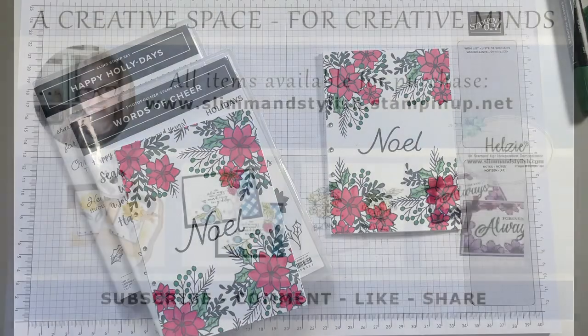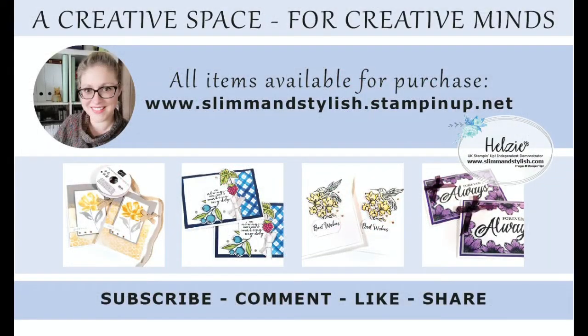Bye everyone! I hope you've enjoyed today's project. All items I have used on this video are available to purchase from my store at slimandstylish.stampingup.net. Alternatively, if you would like a copy of our catalogues, please send me an email to slimandstylish@live.co.uk or leave me a comment below and I'll get in touch with you. I upload regular content to this channel, so if you enjoy watching my tutorials, please make sure you've subscribed and rung the bell to get notifications when new videos go live. Thank you for joining me and have a lovely day.